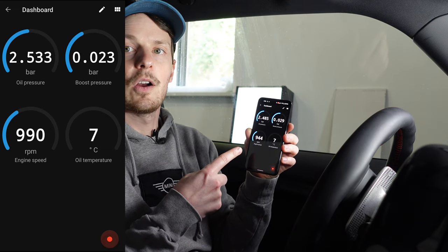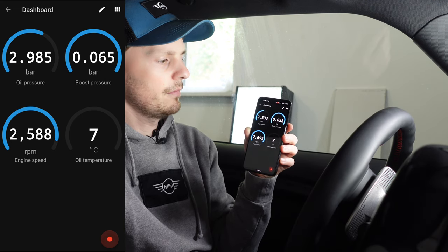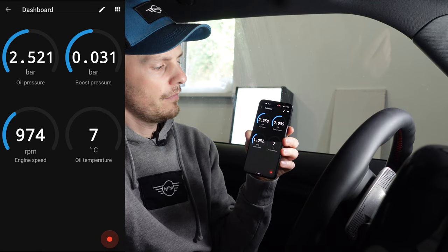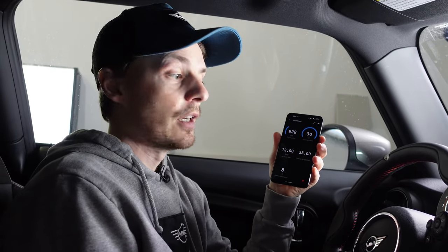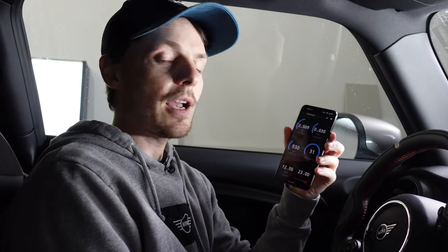There you can see we get our boost and RPM climb when we give it a little throttle. Another cool feature of Beamer Link is the record button in the bottom right corner — you can record one of your drives, maybe a track day, and see what your temperatures and boost pressures get to. You hit record, capture a driving session, and look at the data after you're done. It's a pretty cool little feature in this app.